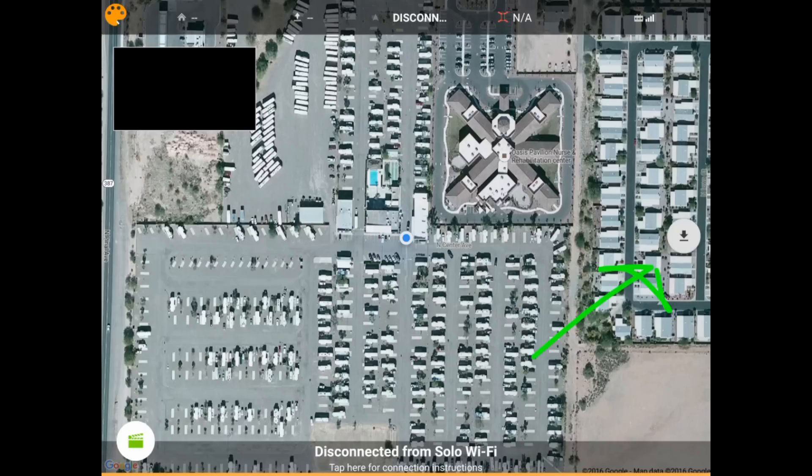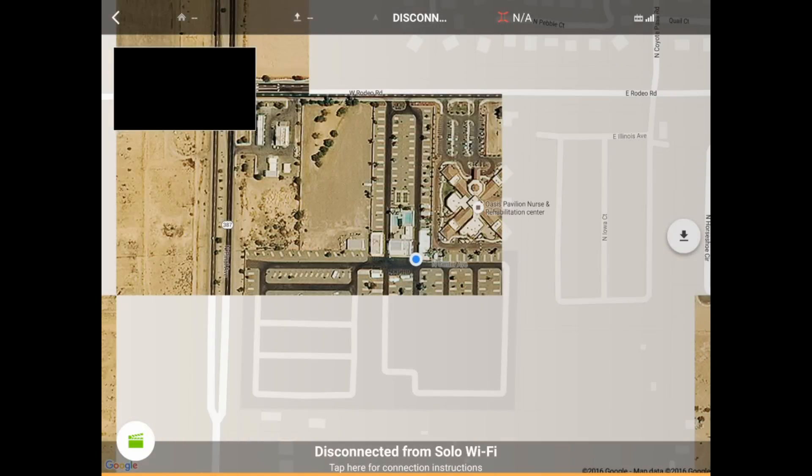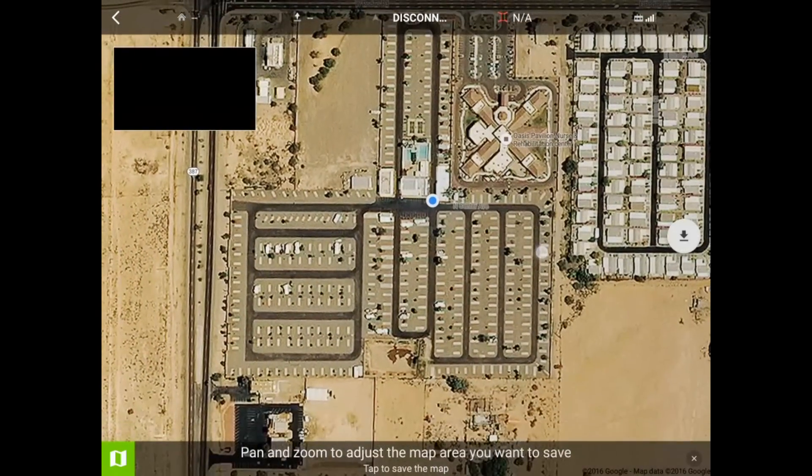You now have a little option on the right to download maps. Tapping that button will download the maps to your tablet device. Press the Download button on the right, and at the bottom you'll get a bar saying to pan and zoom to just the map area that you want to save.